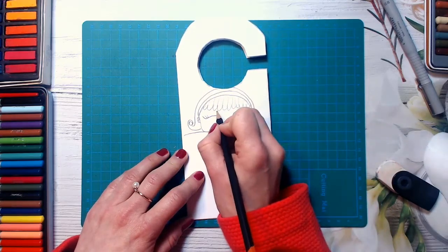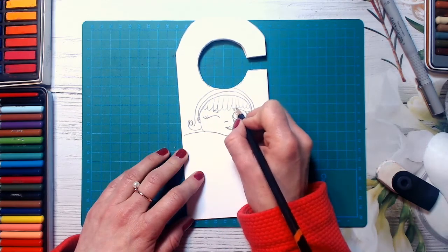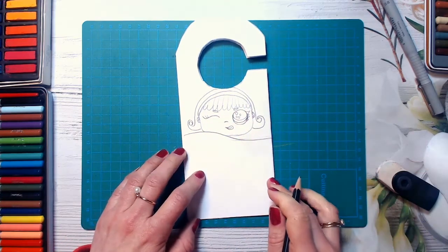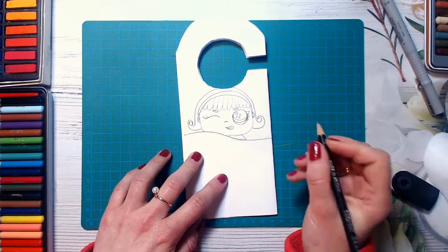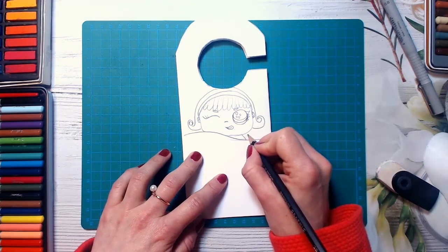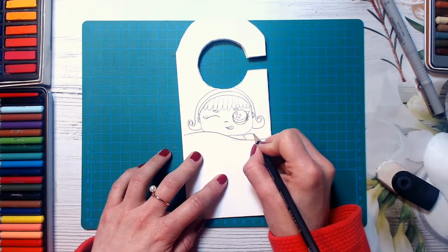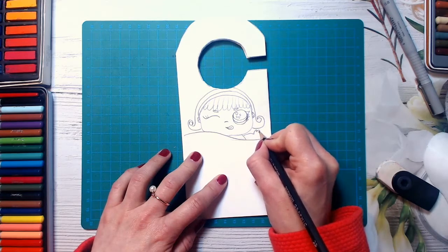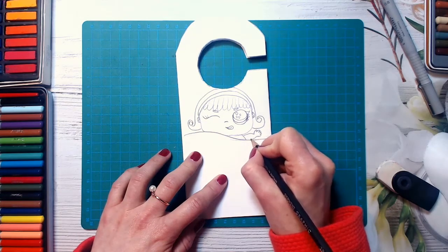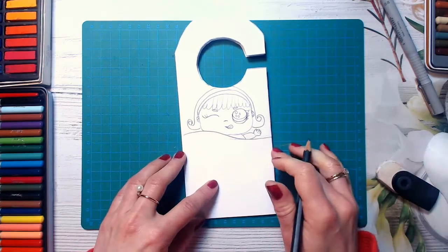Her eyebrows also go like drops. So she's very cute, smiling and waving with her hand. I will draw a line here, and now I will be drawing her waving hand and her palm with five fingers — one, two, three, four, five. Drawing a line here and here — she is waving her hand.